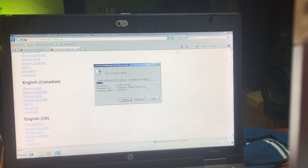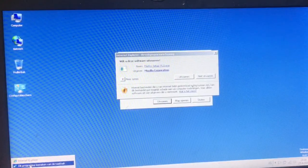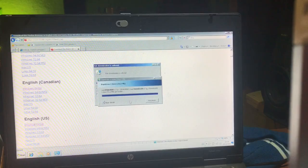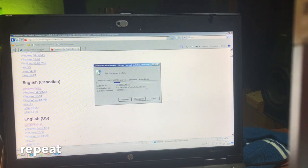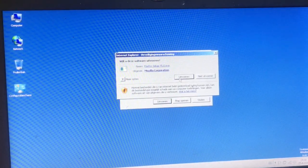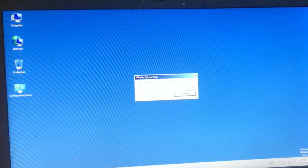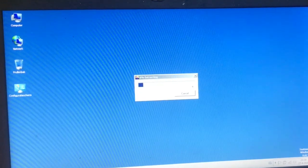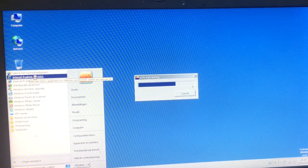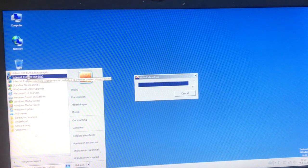Now we don't need Explorer ever again. We're going to remove it. A paper actually fell from the wall — it's agreeing: never ever again. I'm going to remove all the Explorer links from the desktop and the taskbar — 64-bit. Yes, fantastic. Remove all these links.